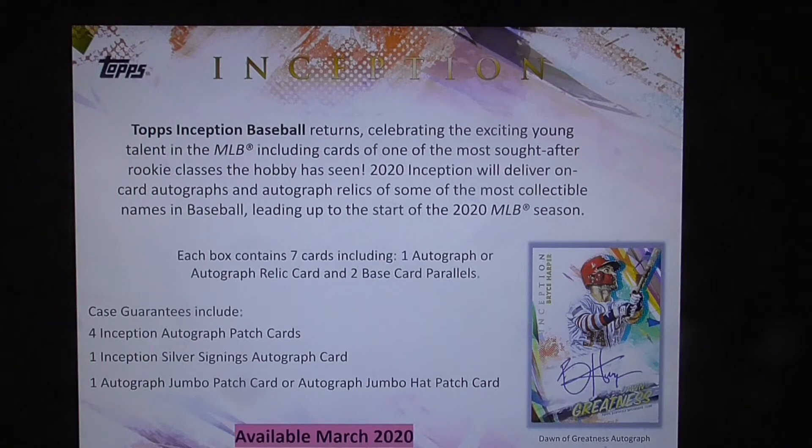Each box contains seven cards, including one autograph or autograph relic card and two base card parallels. Case guarantees include four Inception autograph patch cards, one Inception Silver Signings autograph card, and one autographed jumbo patch card or autographed jumbo hat patch card.